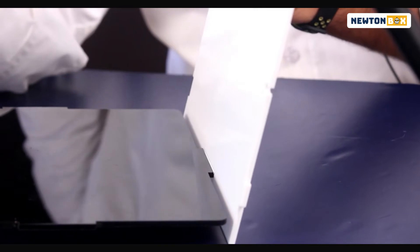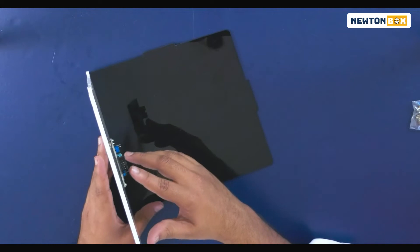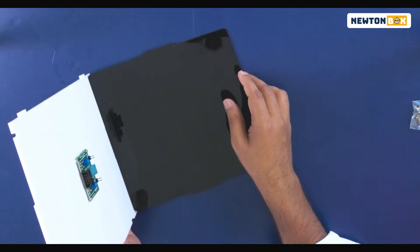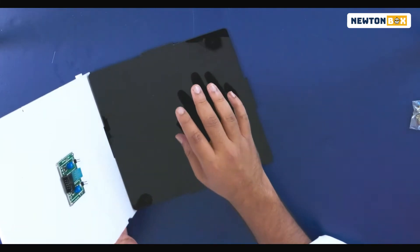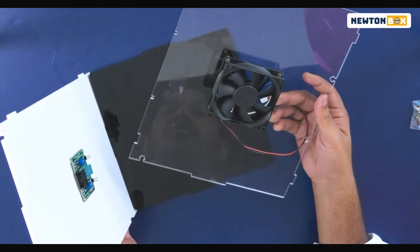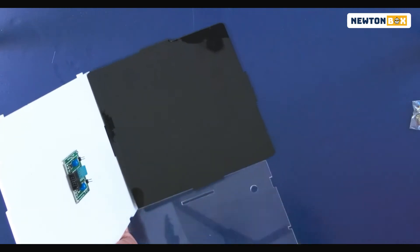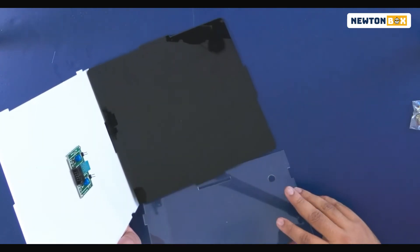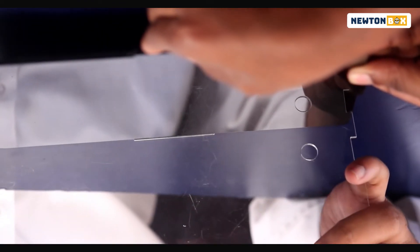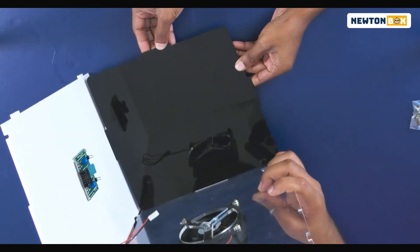Once you insert one side, make sure you have someone help you hold the board — you can ask your parents as mentioned earlier. Now take the side with the fan and fix it inside. If you notice, it has the same holes at the bottom, and you'll need someone to hold up the base plate while you fix both of them together.